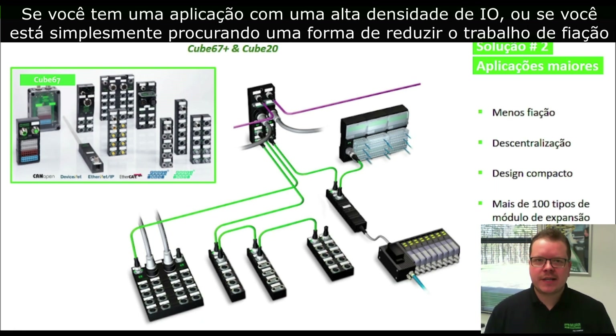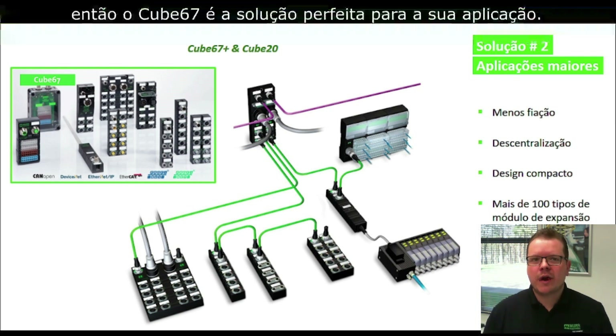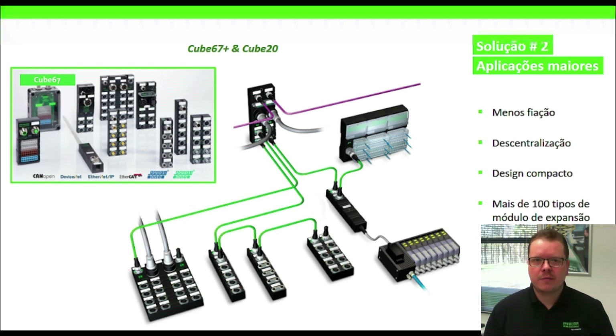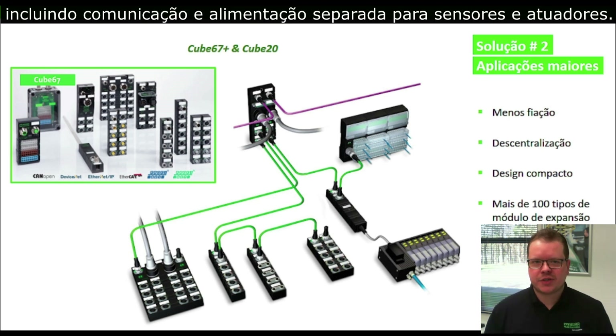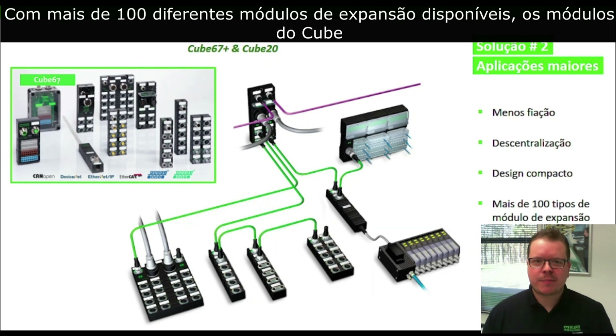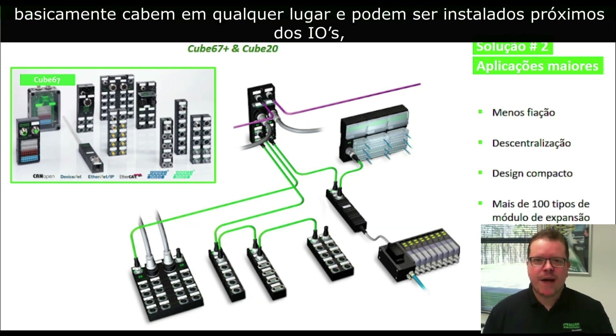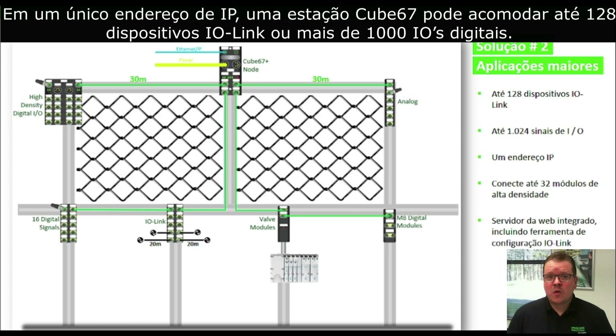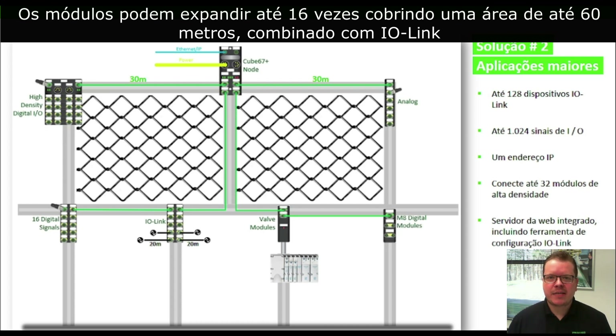If you have an application with higher IO density, or if you're simply looking for a way to reduce wiring costs, then Cube67 is the perfect solution for your application. Installed in over 200,000 machines, Cube reduces the remote IO wiring to one single cable, including communication and separated power for sensors and actuators. With over 100 different types of expansion modules available, Cube modules can be mounted close to your IO, simplifying your wiring and eliminating junction boxes and IO cards. In one single IP address, a Cube station can accommodate up to 128 IO-Link devices or over 1,000 digital IOs.